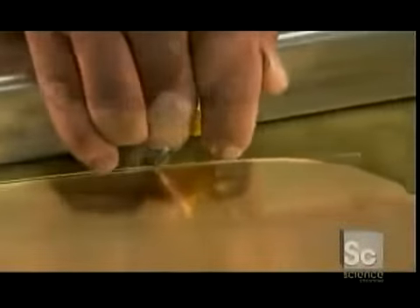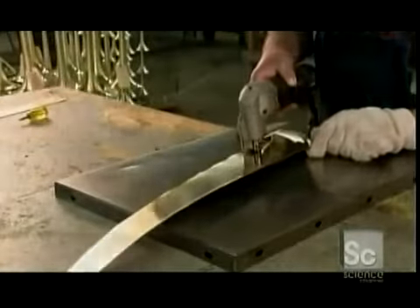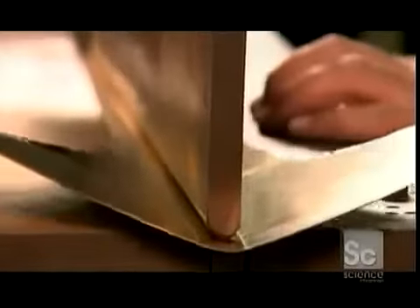Workers first lay a template on a brass sheet and trace it out. Then they cut along the score line with electric shears. This piece will become the trumpet's bell. A manually operated press forms a perfect fold down the middle.